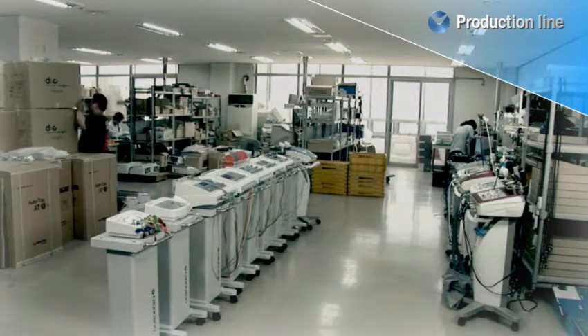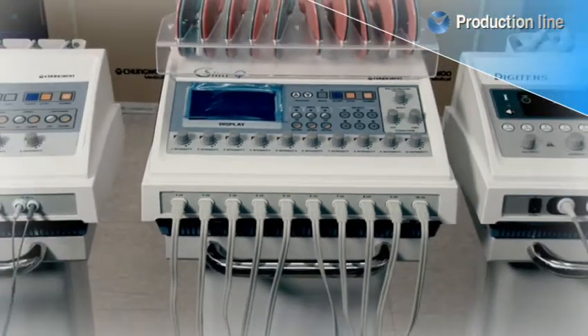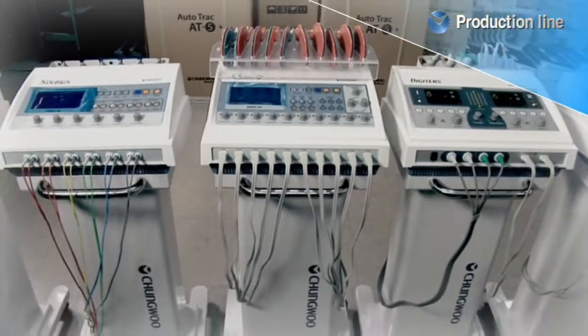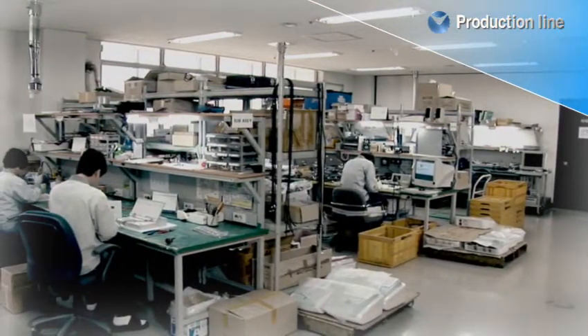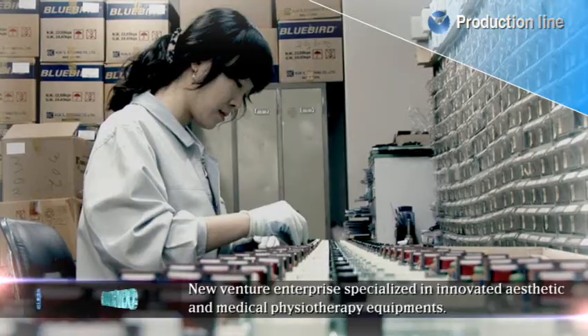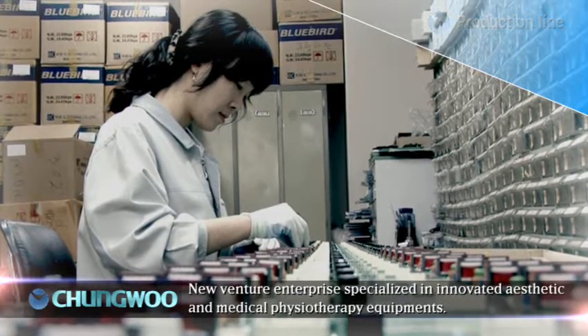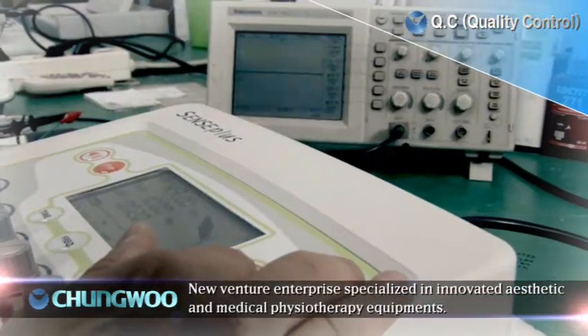Cheong Woo's innovative medical physiotherapy and aesthetic equipments have been manufactured to meet international technical and safety standards since 2001. Now, we make an introduction to them to you. New Venture Enterprise, specialized in innovative aesthetic and medical physiotherapy equipments.